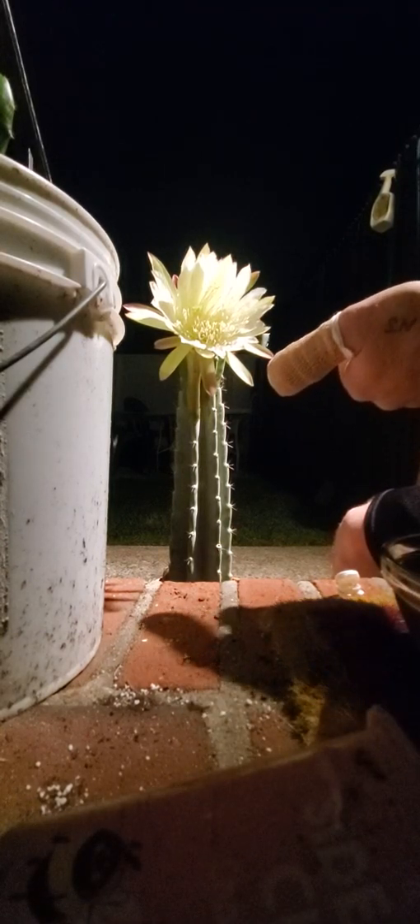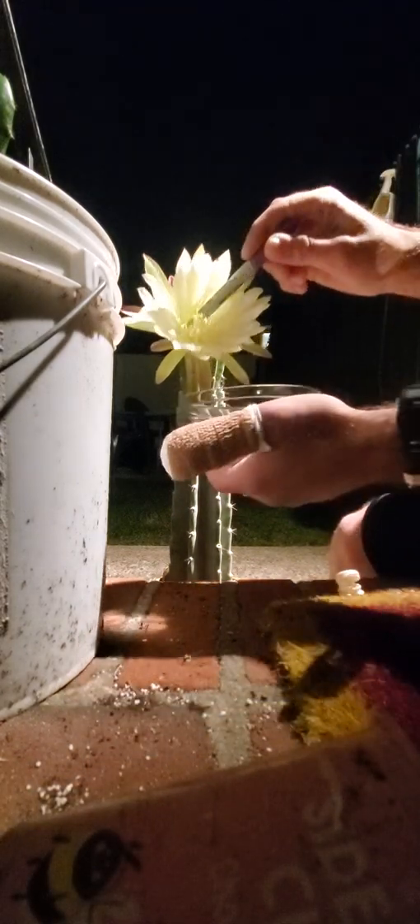Alrighty guys, Tegrity Cactus here. It's about 11:31 on Thursday, October 14th Eastern Standard Time. My Peruvian apple from Gene's Greens just flowered and bloomed, so I've been trying to collect a little pollen from it here.